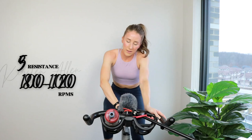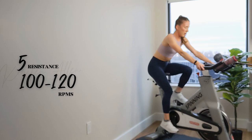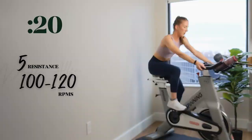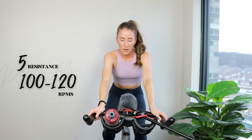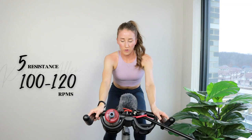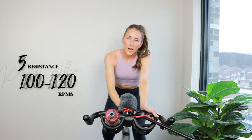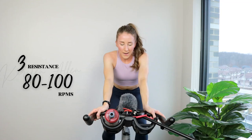Five — here we go. Two, one — find that five, sprint. You're killing it. Keep going strong, shoulders down, you got it. Three, two, one.